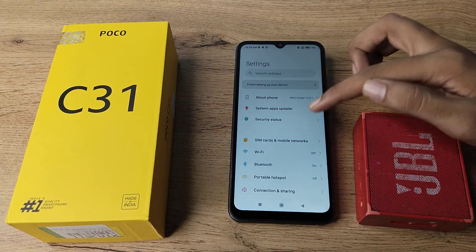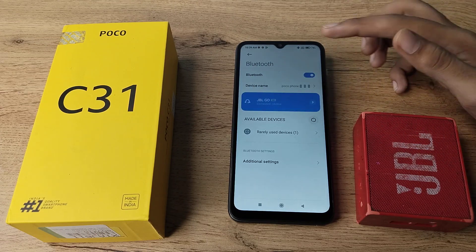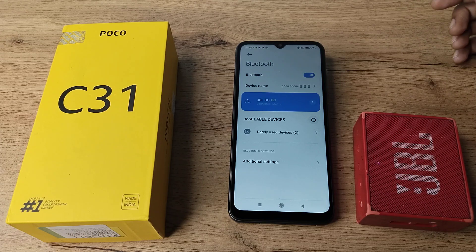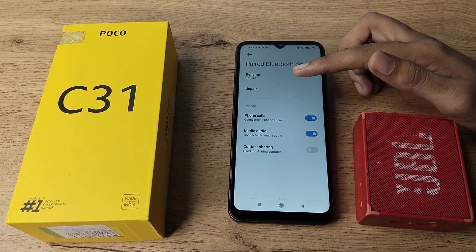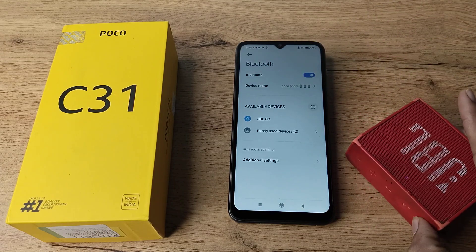After opening settings, scroll down and click on your Bluetooth setting. As you can see, we have a connected device — this JBL speaker. Go to the speaker, and we want to disconnect, so tap on the right side. You can see the unpair option, which means disconnect. We will disconnect here and unpair the speaker.